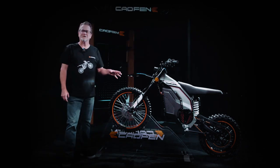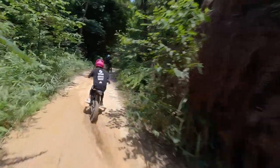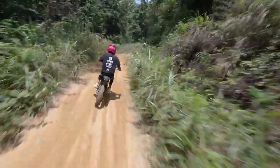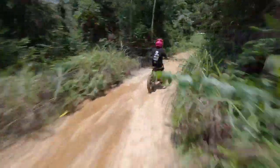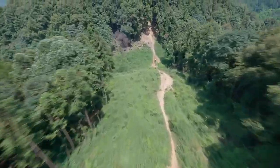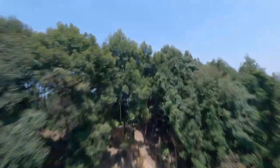The Calfin YL e-motorcycle offers impressive range capabilities. With a maximum range of up to 150 kilometers at 30 kilometers per hour, riders can explore the trails for hours on end before needing to recharge. It is the ultimate choice for off-road enthusiasts and adrenaline junkies.